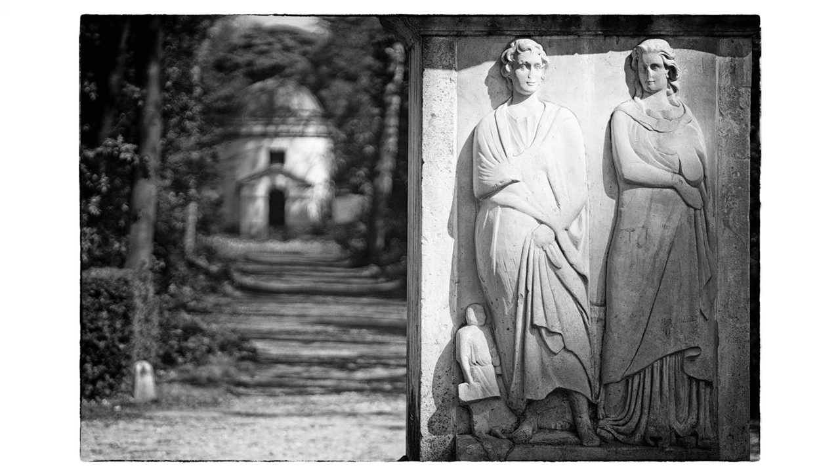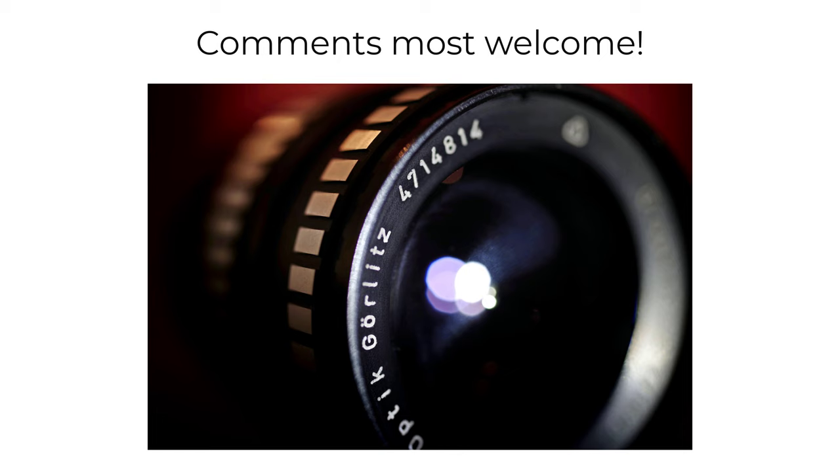Your comments will be most welcome. I know there are some great alternative portrait lenses out there, and some great macros around this focal length. Please subscribe if you haven't already done so, and until the next time, all the best.